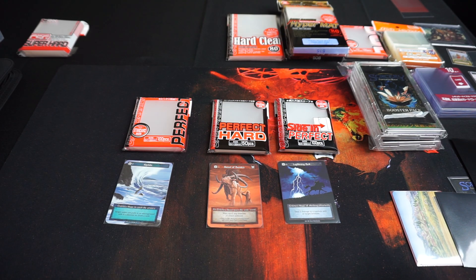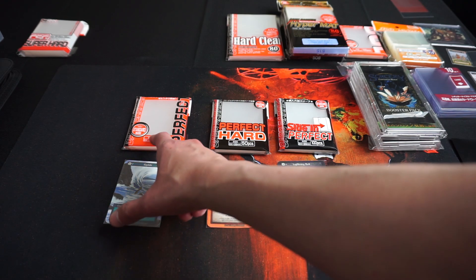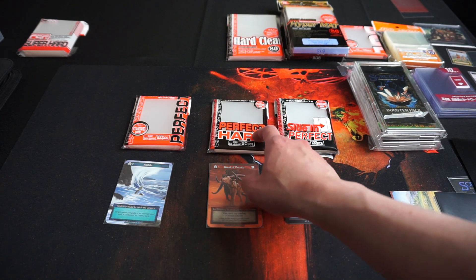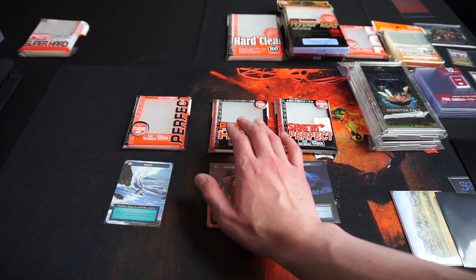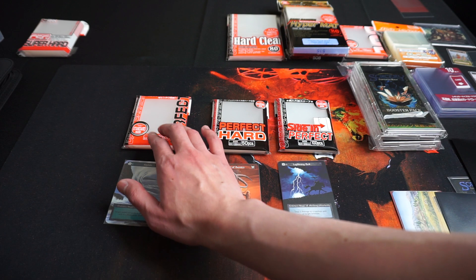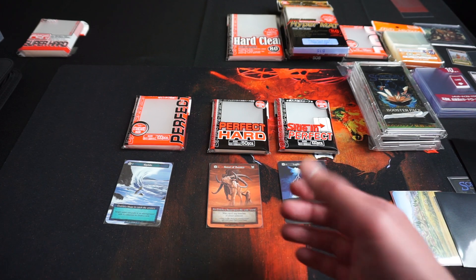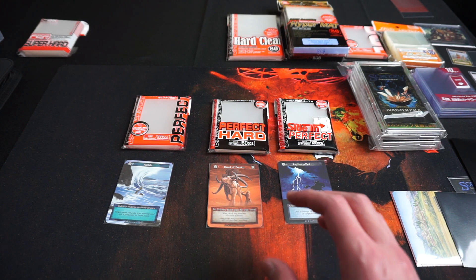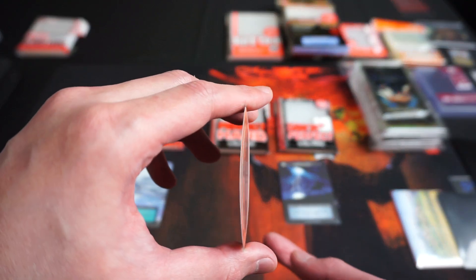There are three different KMC Perfect Fit sleeves I'll be showing today, and two of them I will not recommend. The sleeve I recommend is named Card Barrier Perfect Size — use this one, it is great. The one I do not recommend is named Card Barrier Perfect Hard. The difference is that the Perfect Hard has double the thickness of the Perfect Size and is more durable. However, that leads to less wiggle room in the sleeves and you could damage the cards when sleeving them if you do not treat the cards with care. Also, it tends to bend the cards.